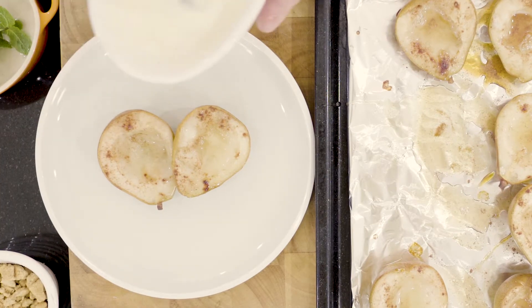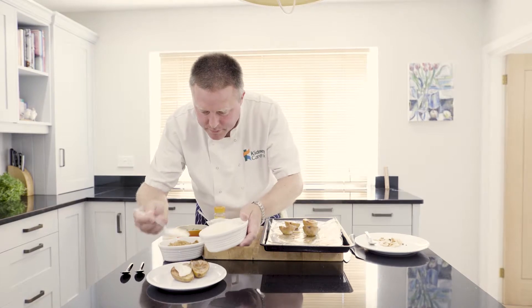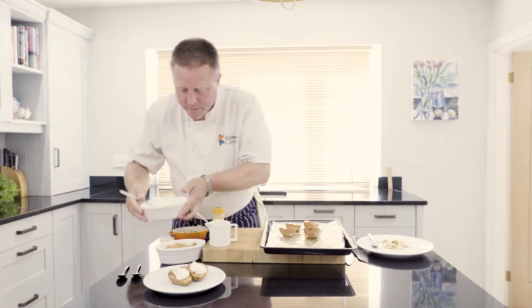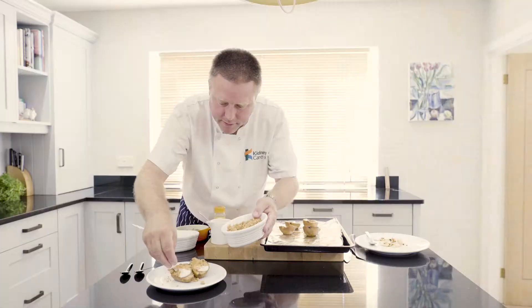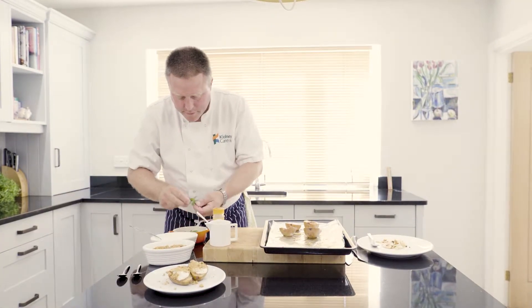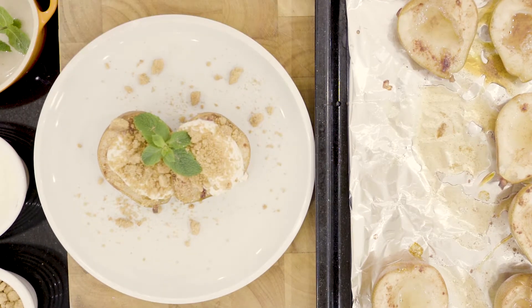I've got a little bit of reduced fat crème fraîche — just plonk some in the middle there. Then to finish off I've got some crushed ginger biscuits. I put these in a plastic bag and used a rolling pin to crush them up. And then just a sprig of mint to make them look pretty.